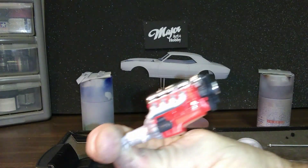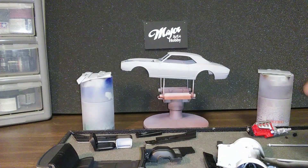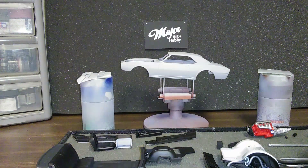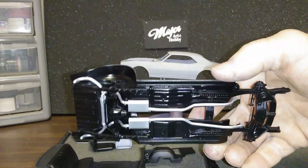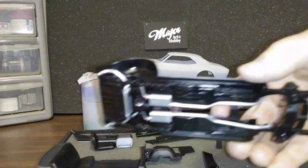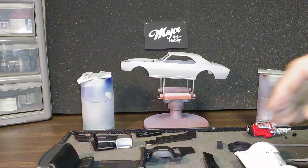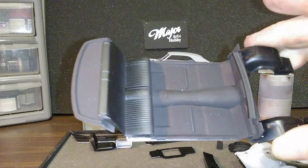Got the underframe kind of painted, got the exhaust on — a little shinier than I wanted it but it'll be all right. Kind of a stock box-stock build. I did a flat black on the floor area.